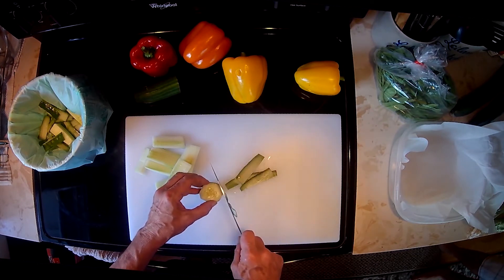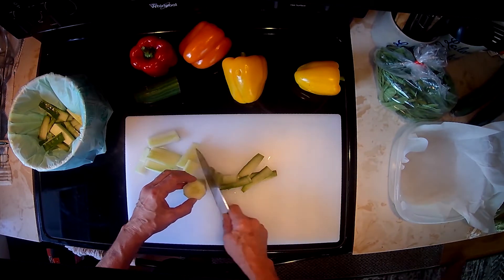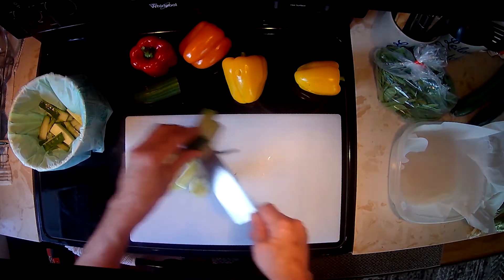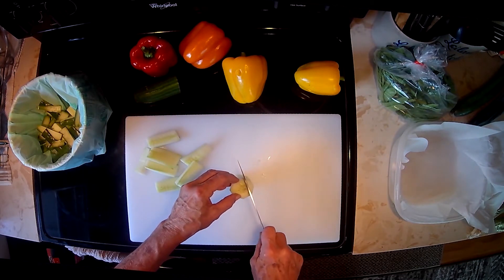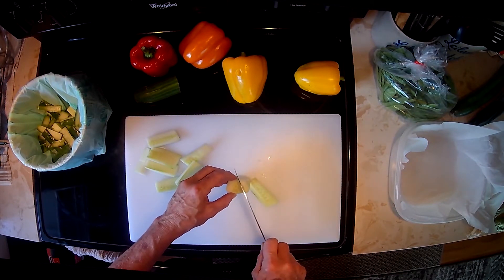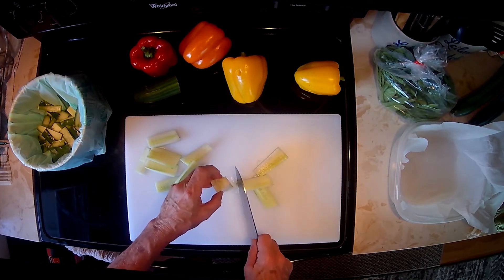Now it doesn't matter what kind of cucumber you use. Here in Hawaii we have a very nice Japanese cucumber. This is an English cucumber here. I would kind of stay away from your generic regular cucumber because they tend to be a little bit more seedy. I would stay with the Japanese and your English cucumber for this dish.